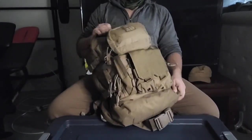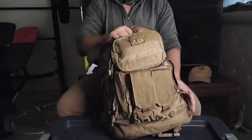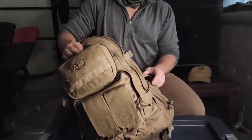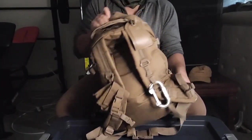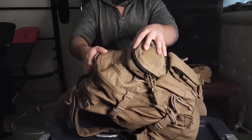Hey guys, today I'm going to be going over my three-day pack setup for a SHTF scenario, boog scenario, end of times scenario — whatever you'd want to categorize it as. This is just a budget type of pack, a SOG pack, nothing too crazy.